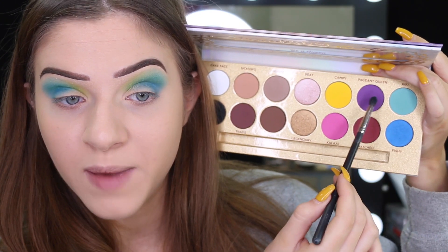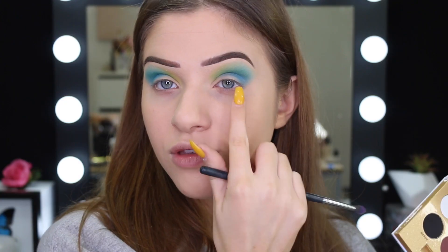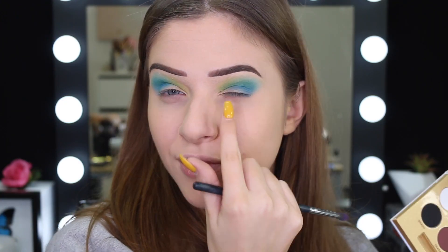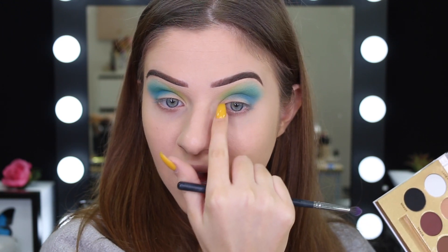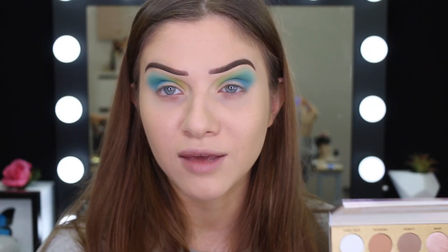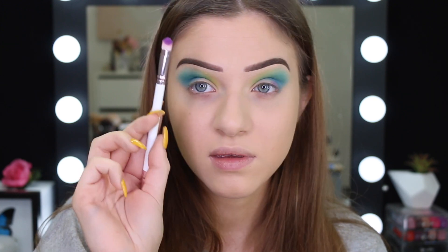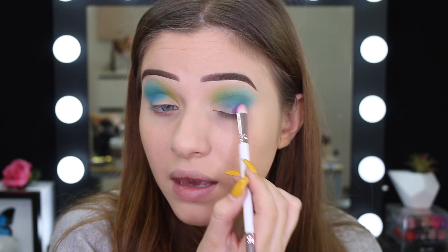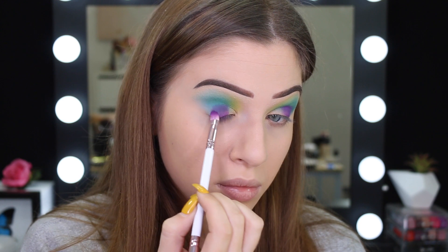The next color I'm going to take is Pageant Queen, which is the purple, and I'm still going to use this little brush. I'm going to try and pack this on the lid and also up into the crease with the blue. Then I'll leave the inner half for Beat, which is this shimmery color here. I'm just winging it. I'm going to take the packing brush that comes with the palette and just pack it on. So far, the fallout hasn't been too bad — I found that the blue had a bit of fallout, but the other two were all right.